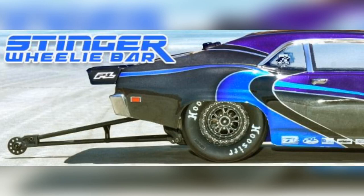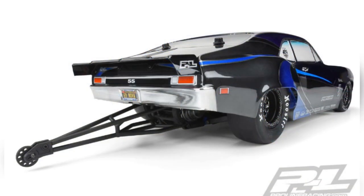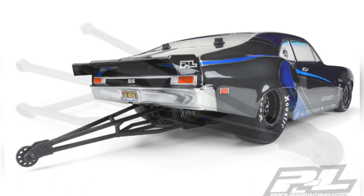What's up guys, it's your boy Life of Coach D coming to you with a quick update from Proline Racing. Proline's introducing a Stinger drag racing wheelie bar for your Slash two-wheel drive no-prep drag cars. They've made this wheelie bar out of stiff durable nylon, and basically designed it to look like a real drag car wheelie bar.